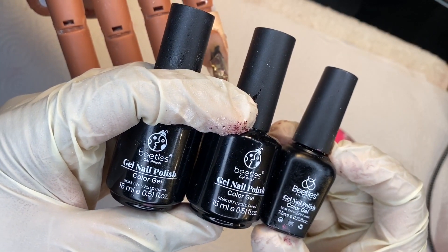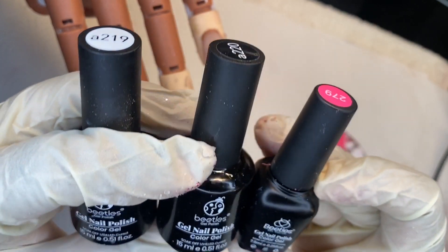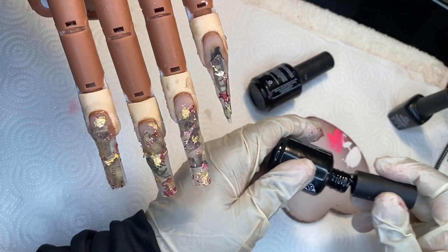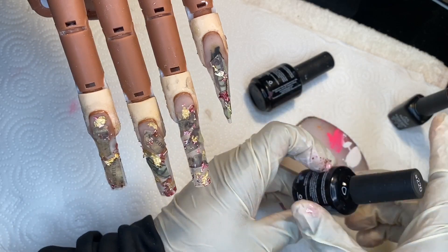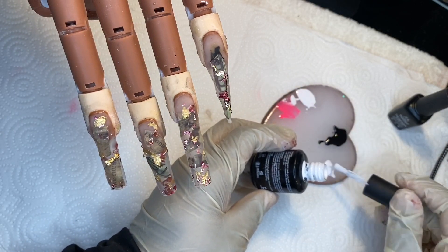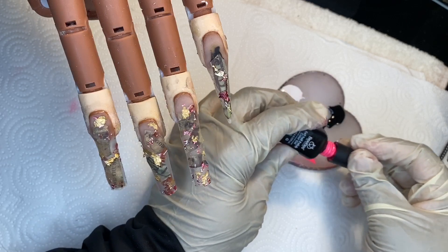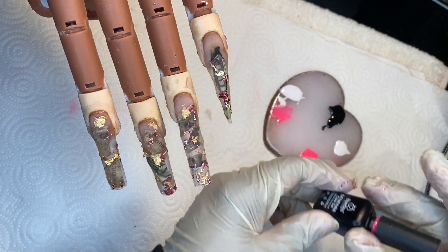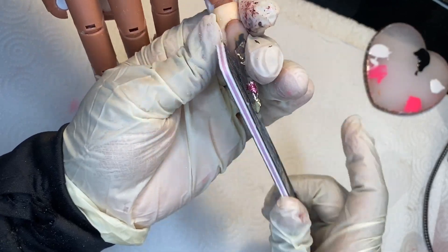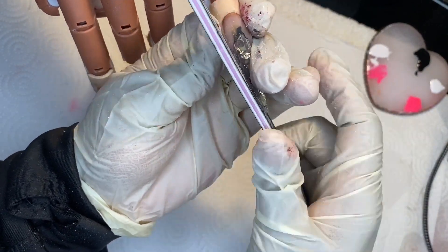These are the three gel polishes I'm going to be using — these are Beetles gel polish. They are gel polish because you cure it in the UV lamp. I have white, black, and hot pink, and I'm going to be using these for this set today. Very affordable nail polish. What I'm doing here is putting some of each color — black, white, and pink gel polish — onto my nail palette. These are the colors I'm going to be using to create my nail art on these nails.